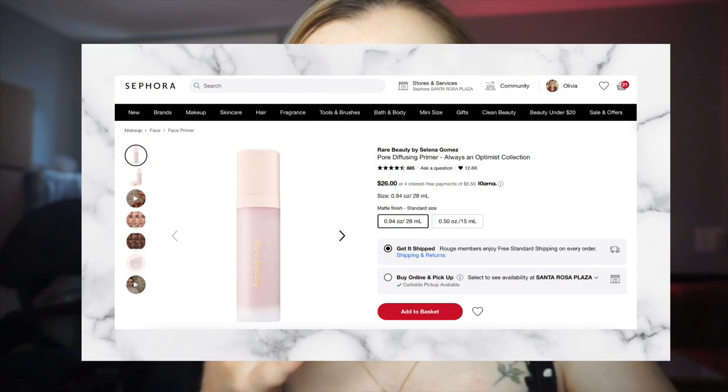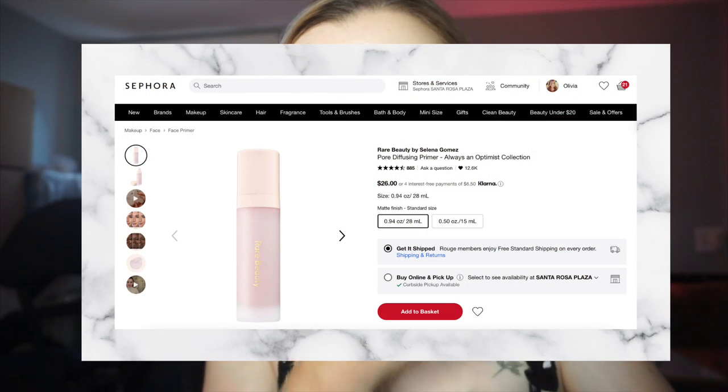I primed my skin with the Rare Beauty Always an Optimist pore diffusing primer. A lot of these products were recently purchased at Sephora and I've only used them a couple of times — this is the first or second time using them. I'm not an expert here to tell you how to do your makeup, but if you want a similar look or have a similar skin type, these products might help you, and I'll give my opinion and feedback on all of them as we go along.